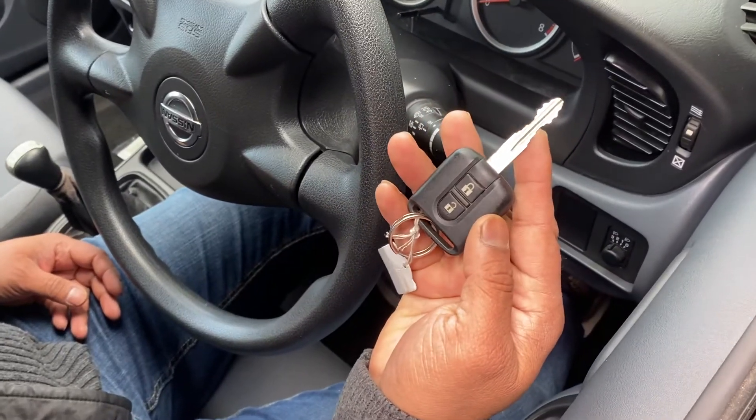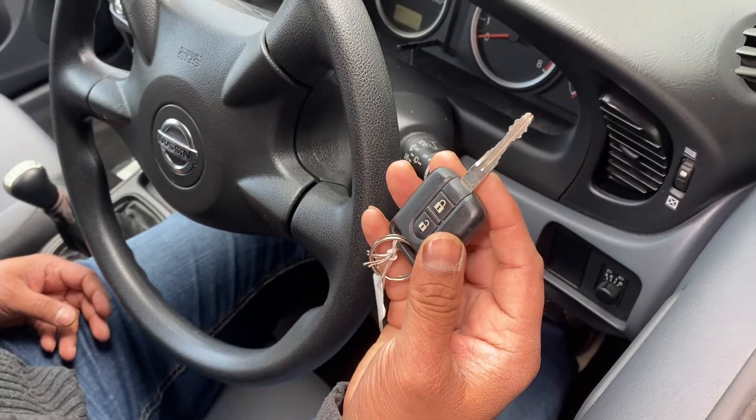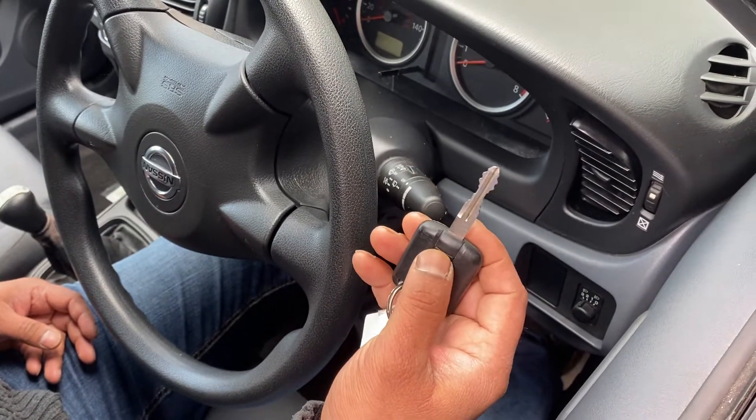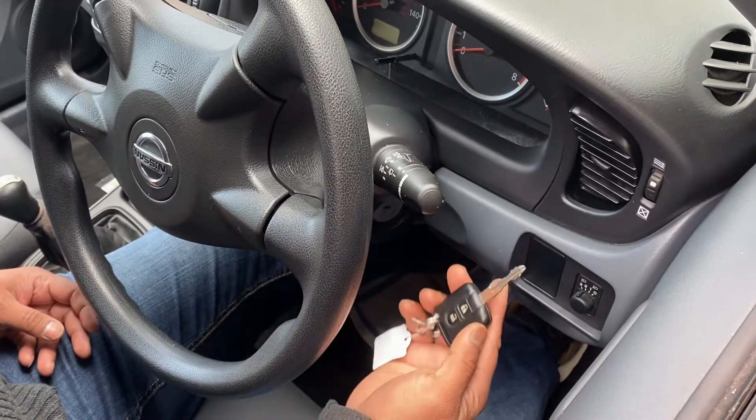This is a Nissan Almera — same as a Micra, Almera Tino, or Nissan Note — and the remote key is not working: lock and unlock are not responding. I'll show you how to reprogram this key to the car.